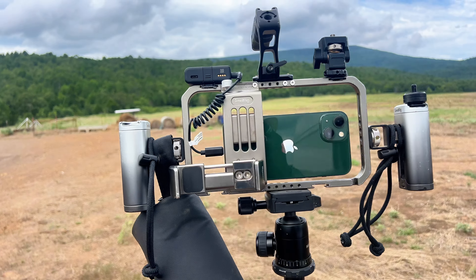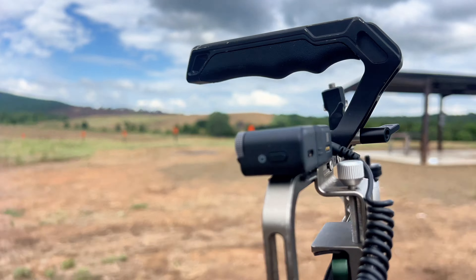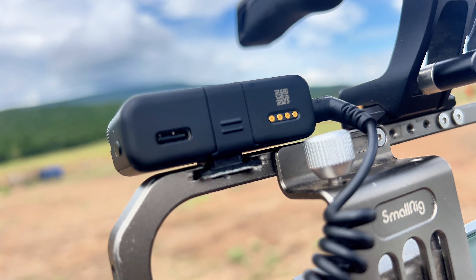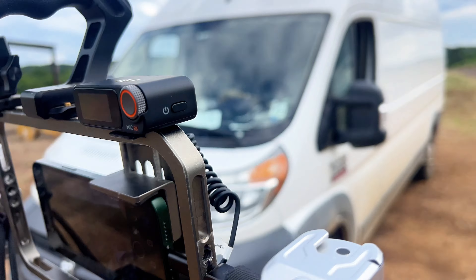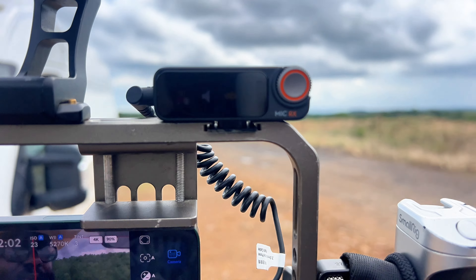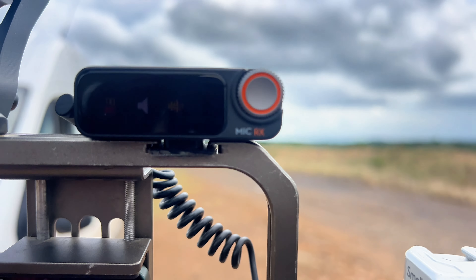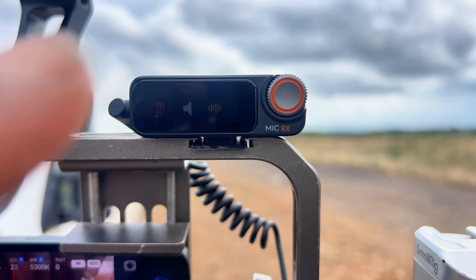The DJI microphone input is actually right here — that's USB-C. As you can see right now, it should say that it's recording. I'm not sure if the camera is focusing on that, but I'm currently recording to the lapel microphone that's on me, which I'll show you.